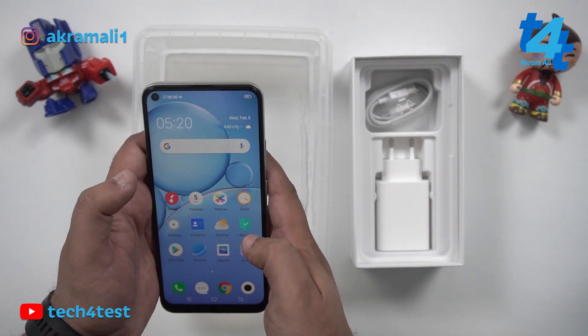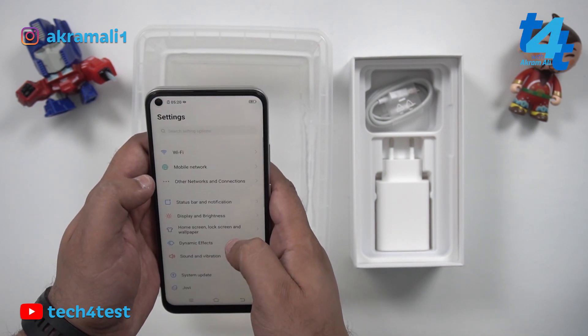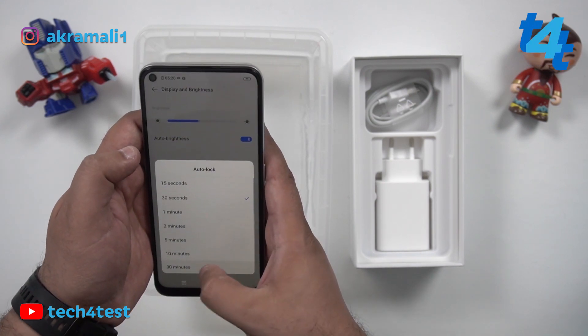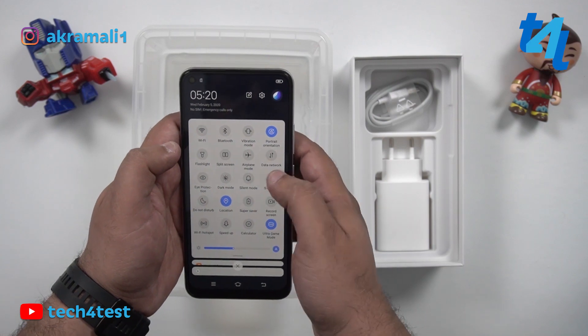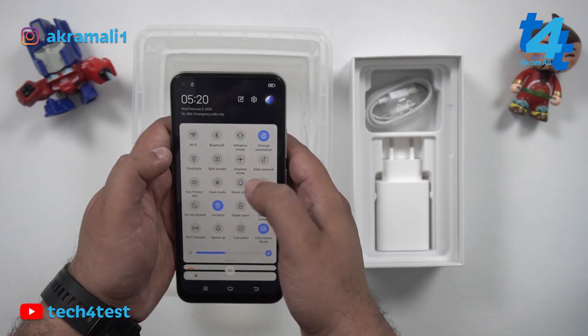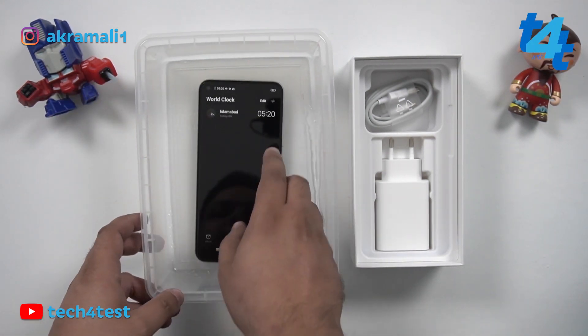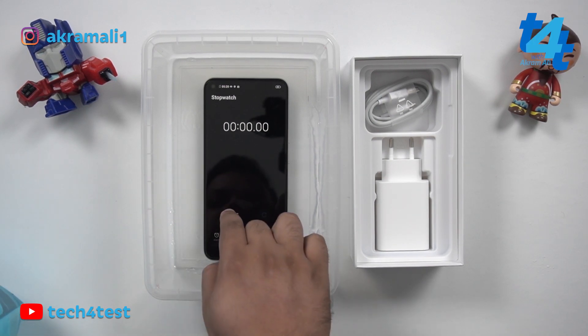The device is on. For the water test settings, we are going to set the display auto-lock to 30 minutes. We have dark mode on, and we have a stopwatch running so we can time the 2 minutes in water.